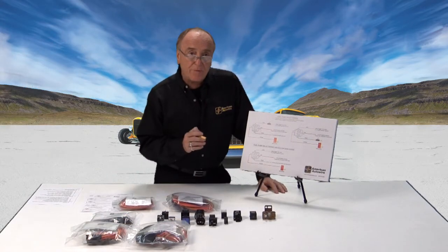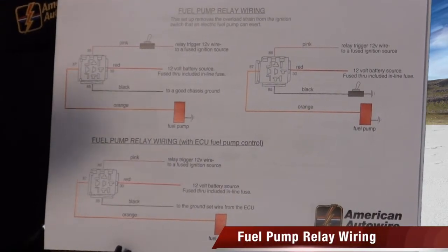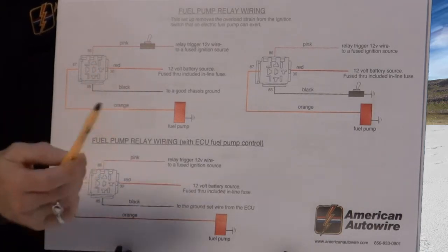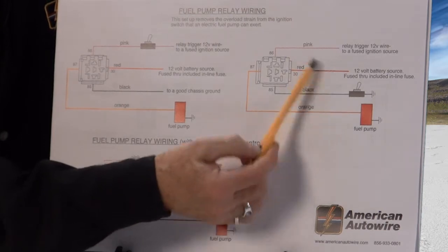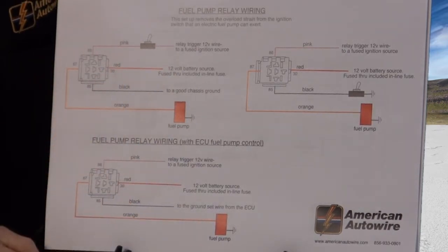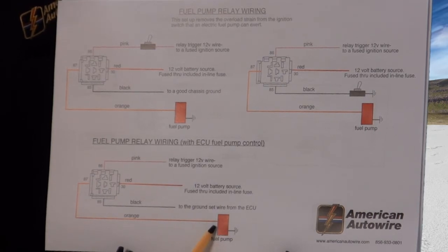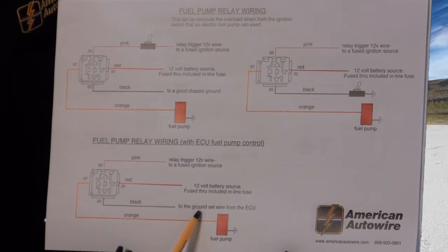Now I want to show you some examples of relay flexibility and basic hookups. Let's take how we would use a relay to power a fuel pump. We're using the 85 and 86 wires to energize the relay coil to pass power to a fuel pump. We can switch power or we can switch ground — either way, completing that circuit turns the pump on. It could be triggered right off the ignition switch. For fuel injection cars, the ECU passes a ground signal, so you take the ground side, run it to the ECU connection that passes the ground, and that turns on the fuel pump.